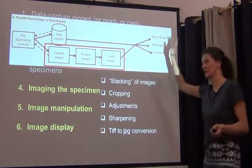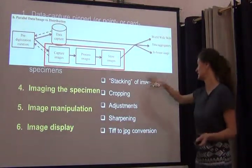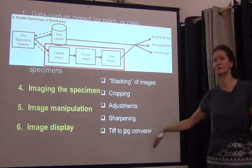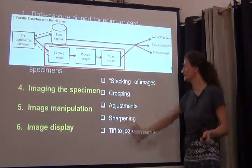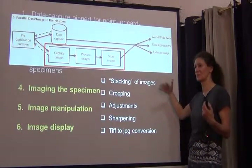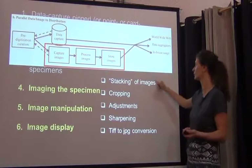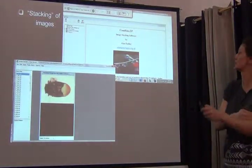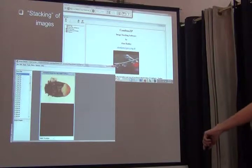On image manipulation: there are a number of things to consider — stacking of images, cropping, adjustment, sharpening, TIFF to JPEG conversions. The one I want to focus on, because it's specific to the problems we have in the insect world, is the stacking of images. Kim already mentioned some of the options out there. What all these programs do is get your camera to take a whole bunch of images while focusing through the specimen.